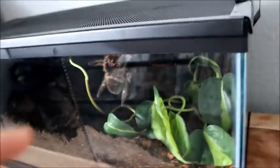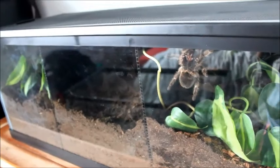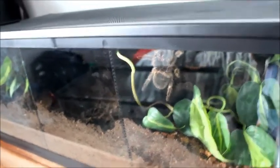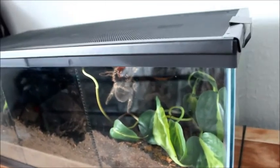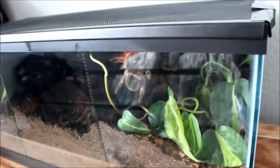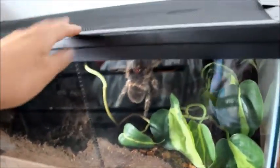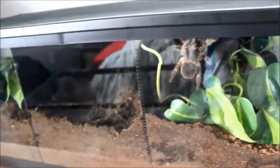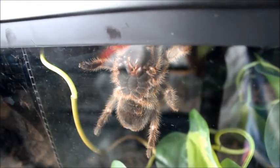My plan was originally to build these up with the tarantulas I was expecting to buy at upcoming reptile expos, but when I filled this 20-gallon long with dirt it got extremely heavy. So I'm rethinking my plans. I still like how it's divided and the glass looks nice, but I'm going to switch him back to the 10-gallon he was in, except I'm going to divide it in half so I have room for another spider, which I actually just got today.